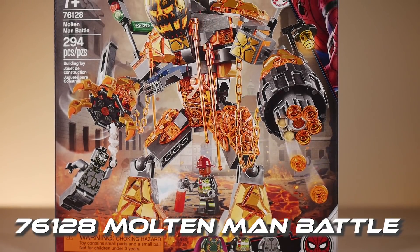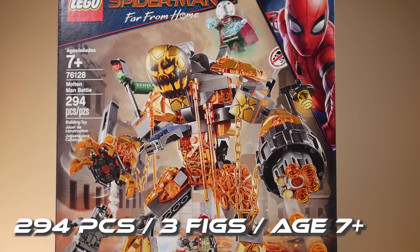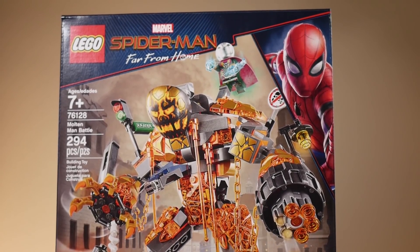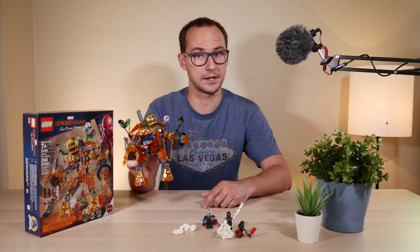Set number 76128, we have 294 pieces, 3 minifigures included, and what seems to be a really cool looking creature or a mech that's made out of molten lava and other city elements that just happen to be lying around. This is part of the wave of the Spider-Man Far From Home sets.